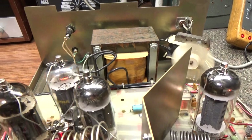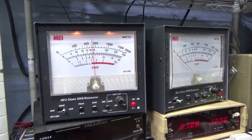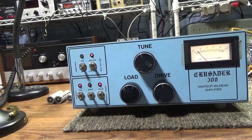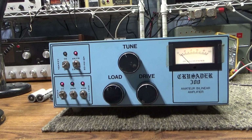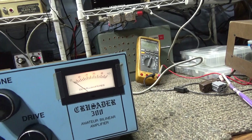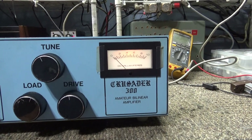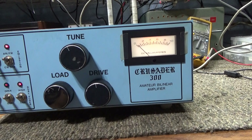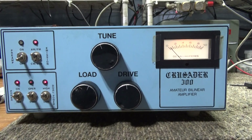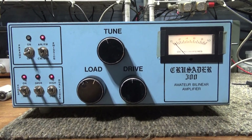That's going to be it on this Crusader 300 — one driving three using 6LF6 family tubes. Basically the clone or cousin of the Palomar Skipper 300. I have no idea if Palomar made this or if somebody cloned it, but whoever did basically copied the old-school Palomar one-driving-three Skipper 300 and prettied it up a little bit. I do like the looks of it. Alright, that's it for this Crusader 300.